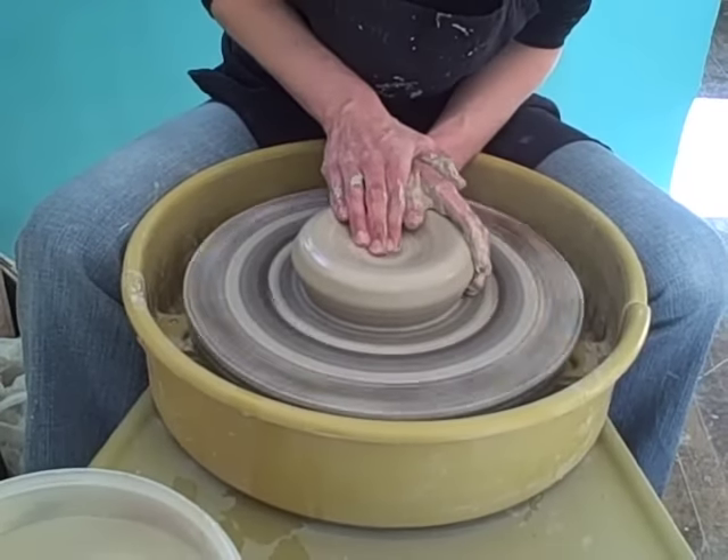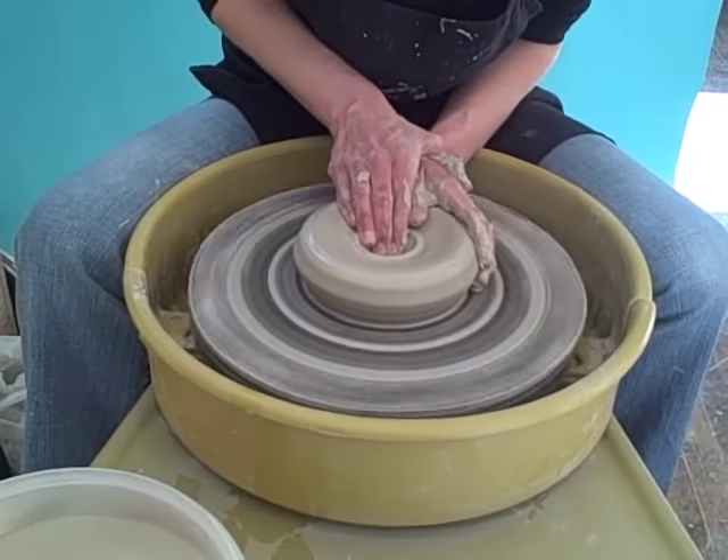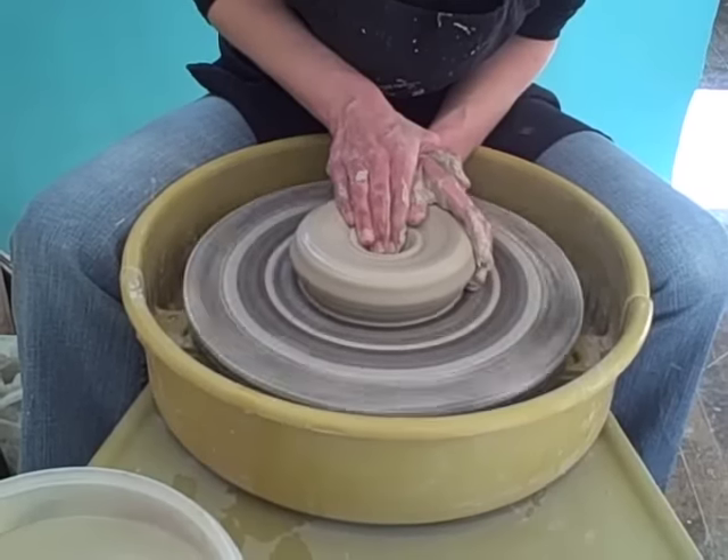You're going to sink a hole. Your left hand rests on the side with your fingertips alongside your right hand. Press straight down.